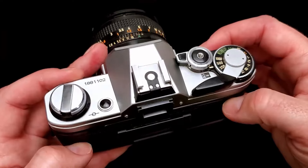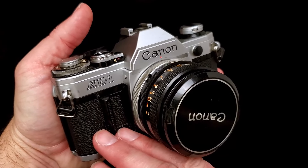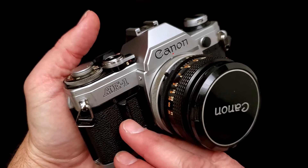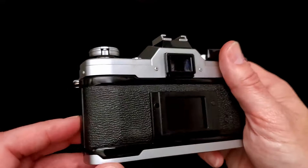In one video we showed you how to load the film in the Canon AE-1, and now we're going to show you how to unload it. Just like with loading, if you can unload this one you can unload pretty much any camera from the 70s and 80s. As you can see right here we have 16 shots, and we're not going to shoot anymore — we're just going to go ahead and take it out.